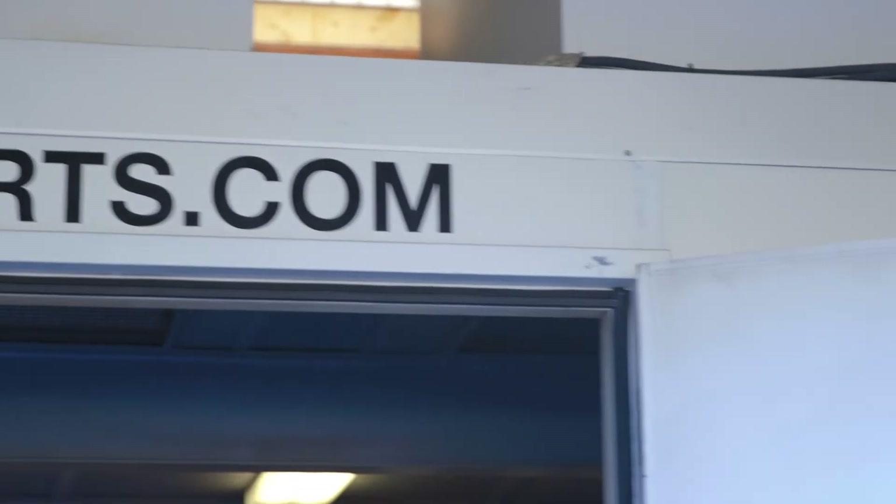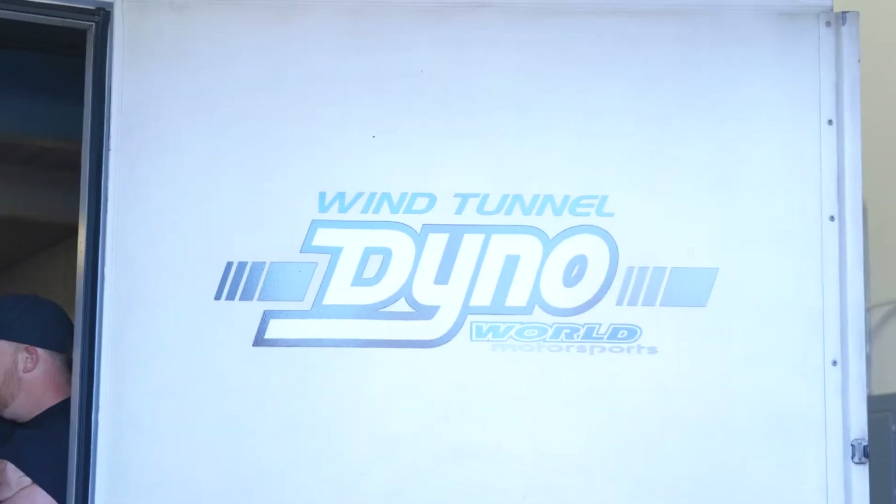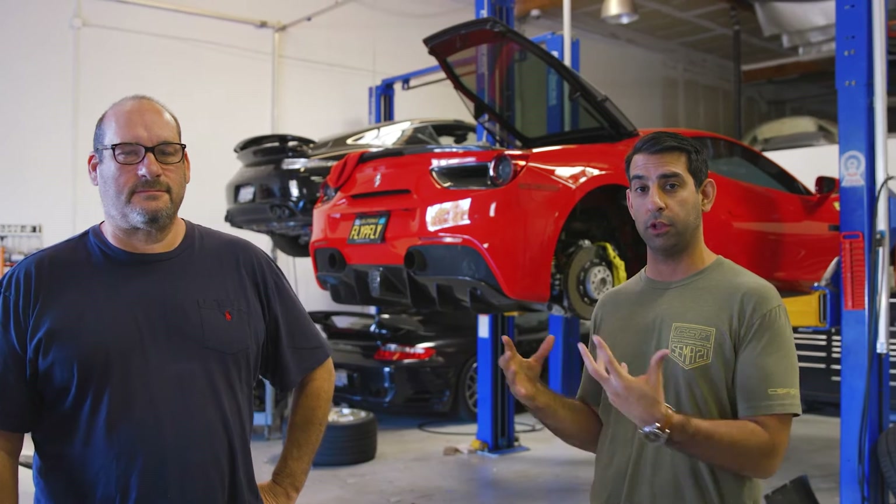We're back at World Motorsports. Thank you to my good friend Craig Paisley — this is his job. We've been doing a lot of work here. You may have seen all the testing we did with the 992 turbo intercoolers we came out with last year. World Motorsports has been a great partner for CSF, very instrumental in all the data collection and fitment. It's a great place to learn from high-quality techs like Craig and his main tech Arthur.